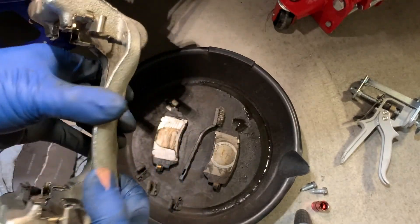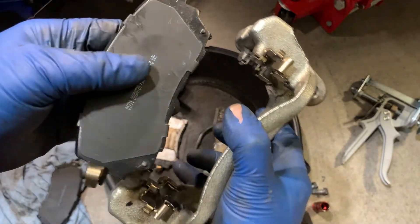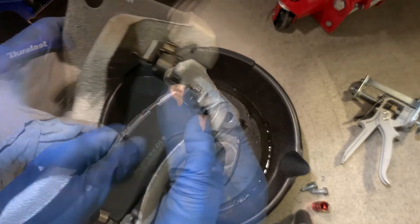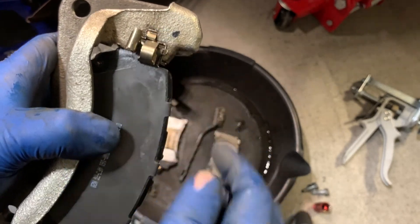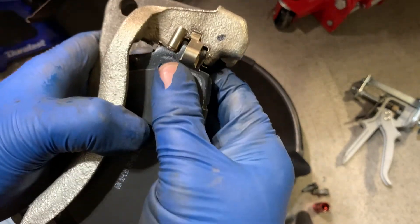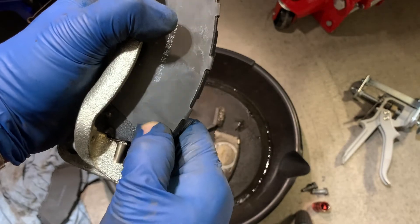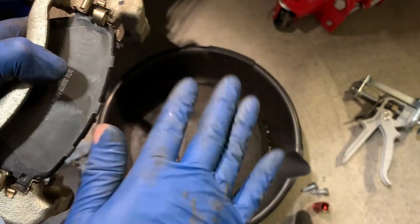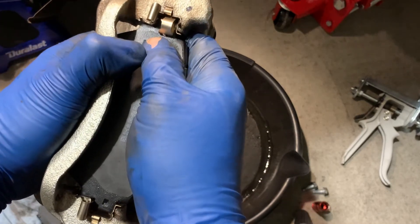We'll put the brake pads on the brake caliper bracket — that's inside, that one's oriented for the outside. So we'll slip them in here. I pushed this side in and the anti-rattle clip is taking the gap between the pad and the abutment clip. These anti-rattle clips keep the pads from falling off, but make sure with a little pressure by hand these pads move freely — that's a good sign.